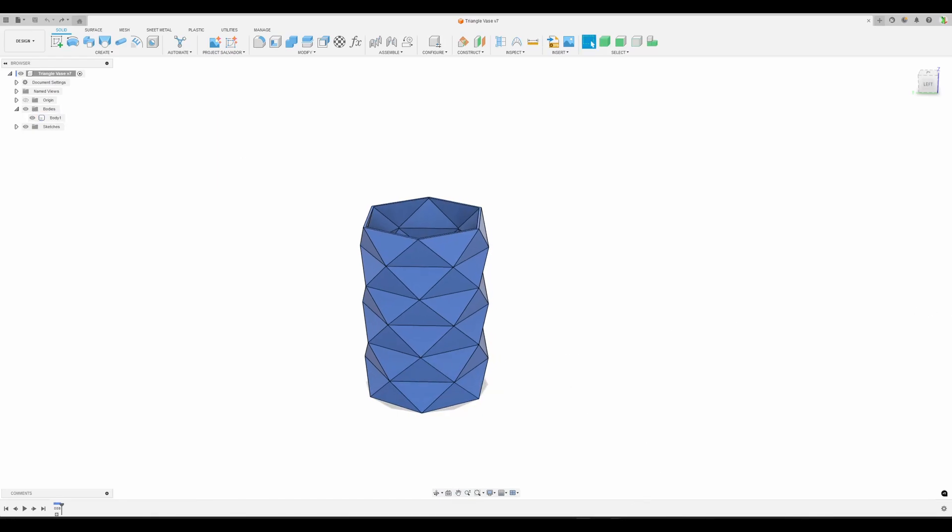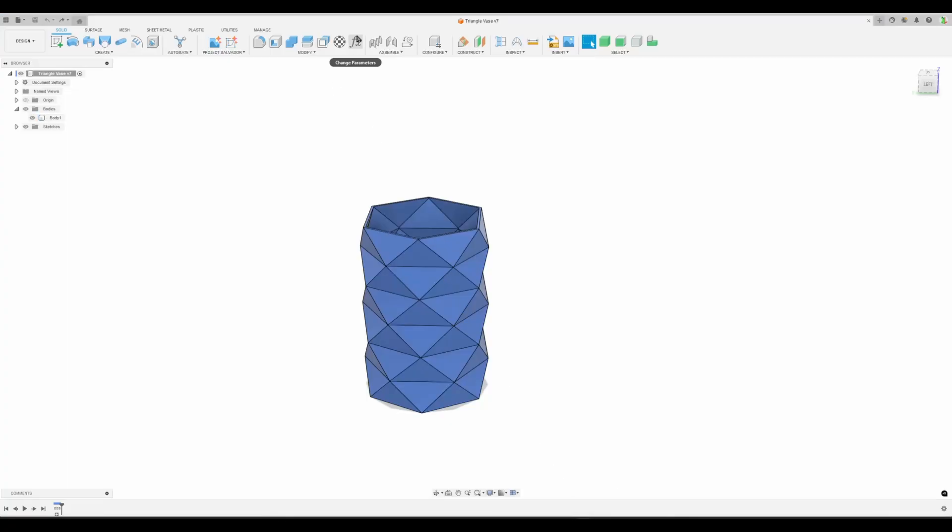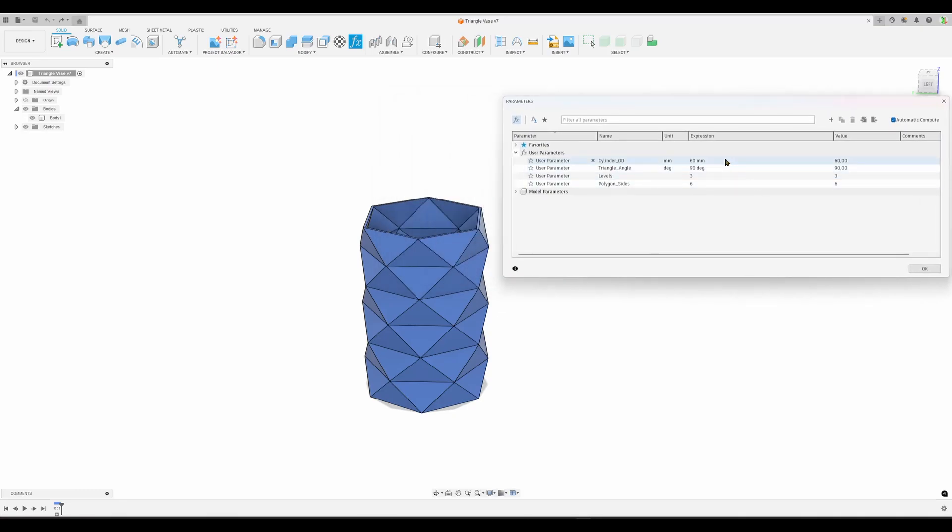You should get a value of 86.7 millimeters. After you've done the model, there's an added step to the challenge: make it parametric and go from the previous dimensions to new ones - 100 millimeters, 60 degree angle, nine sides of polygon, and four layers. Let's see if my model can update.